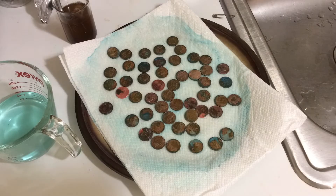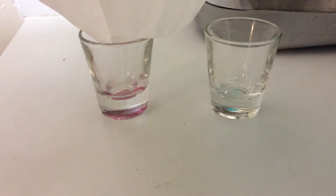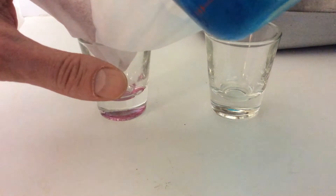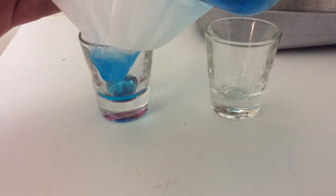Each time your solution will get a darker and darker blue, showing a greater concentration of copper ions. You'll also find that each time you run through the cycle, the pennies will get more and more verdigris faster. I'm going to try to filter this here to get rid of some of the extra stuff — eventually I figured out that using a funnel was a lot easier.